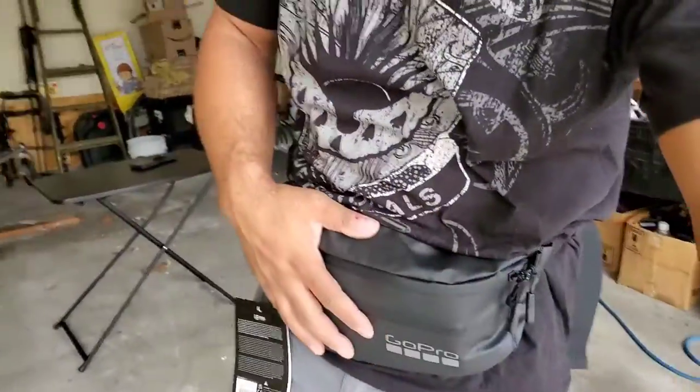Hey, Jay on the Segway. I'm going to show you guys something real quick. We got the GoPro Sling Bag. This is a pretty cool bag. Let me show you why.